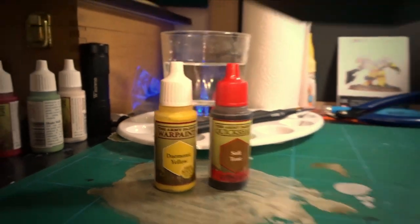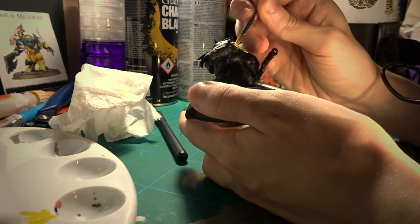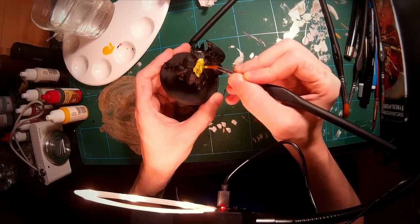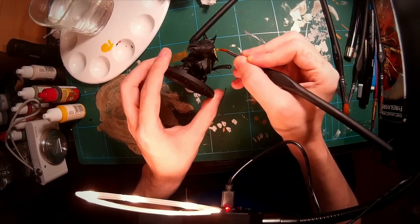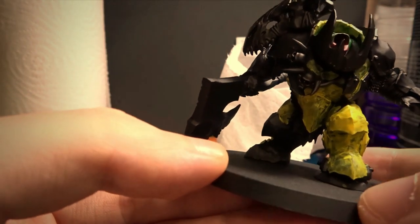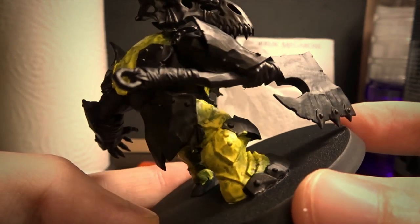Applying yellow to a black base coat is not the easiest thing to do — it takes many layers. While doing this coat, I realized I really need to not assemble the model as much as I have. Trying to get into all those little areas was not easy, on top of having to build up the layers. Definitely on the next model I'll be painting it in parts.